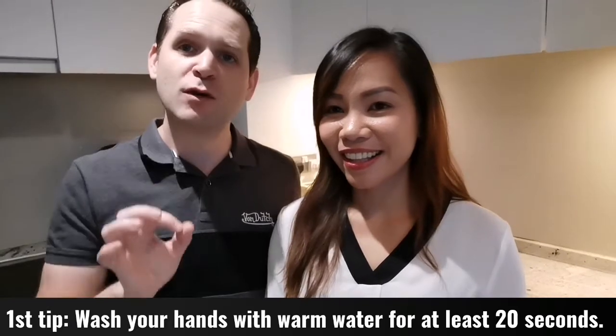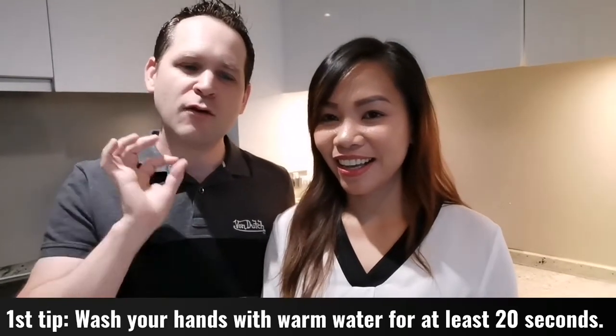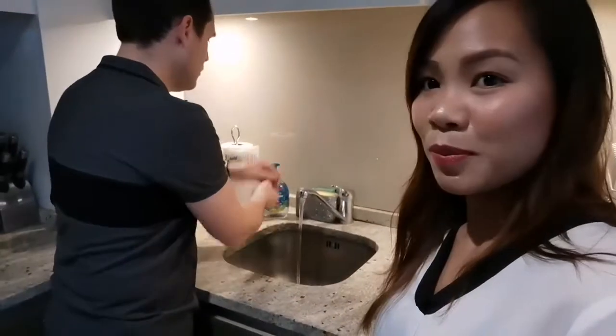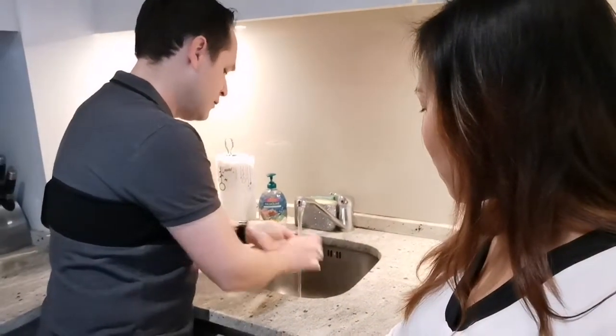You need to wash your hands properly for at least 20 to 25 seconds — at least. If you want to do it more, you can. So let's see how to do it properly. The first thing is to use warm water. Do not use cold water. Warm water is what you want. Get enough soap.